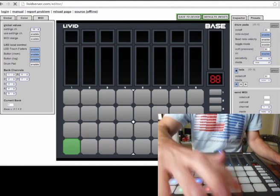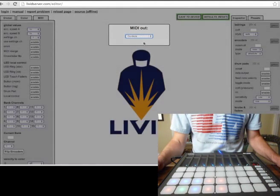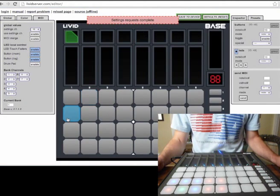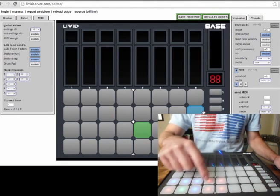Of course, I'll need to reload the editor, so I'll just press Command R and select my MIDI port. And we have all of our settings. We can go down here and see in our LEDs area that these follow the same colors that we have on these pads.